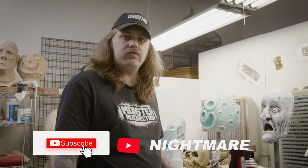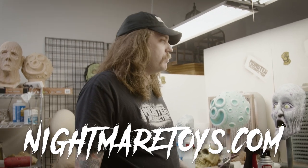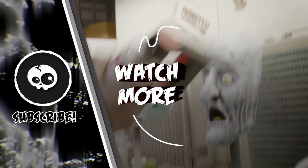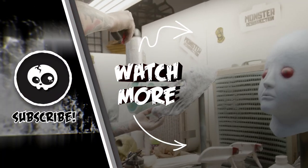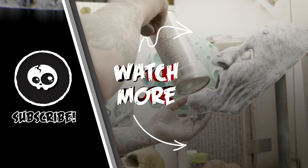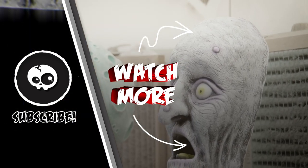Another one I used on the Tar Man was the Liquitex Gloss Medium — you can use that. You can get Permawet from Monster Makers. I've heard people use Plasti Dip — I've never used Permawet or Plasti Dip, but I'm sure they work if people use them. And that's pretty much going to wrap it up for this week's Mask Monday. Maybe next week we'll be putting gloss on these guys. Like, share, subscribe, and visit us at NightmareToys.com — we'll see you then.